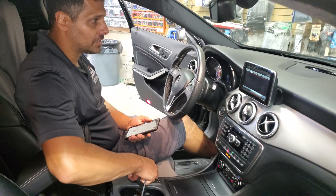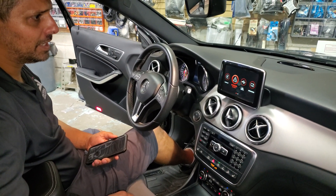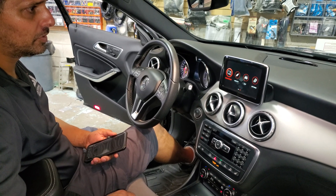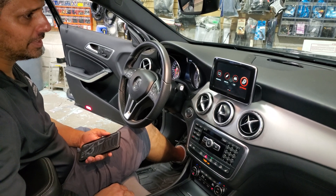So first of all, we're going to transfer to the CarPlay screen. We have our main menu in here: CarPlay, Android Auto, USB, mirroring, exit to the factory screen, and also we have the settings here.